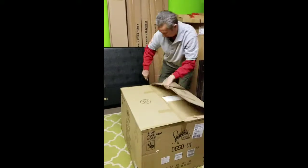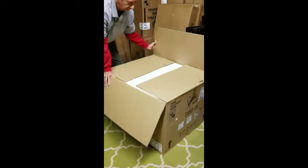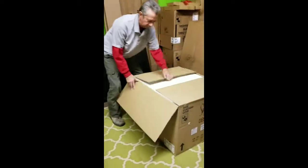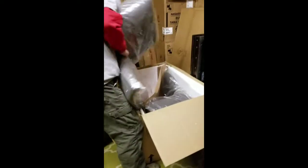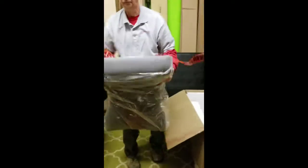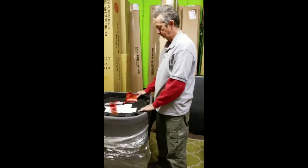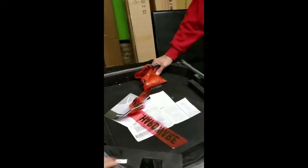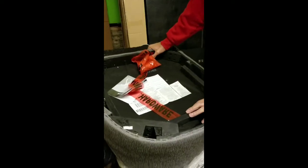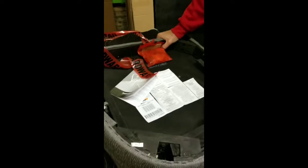So in each box you're gonna have two of these chairs. In each of the chairs you're gonna have this bag — just look for this bag because this is our screws bag.